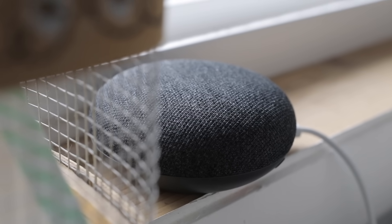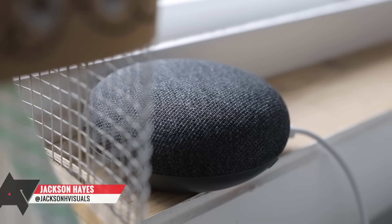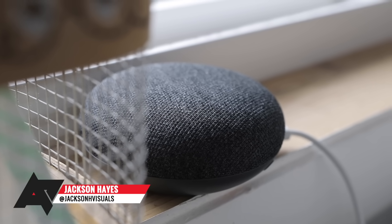Today, we're going to be looking at a handful of really useful and interesting tips and tricks for your Google Home. Whether you have a Google Home Hub or Home Max, you'll be able to use most, if not all, of these tricks yourself.